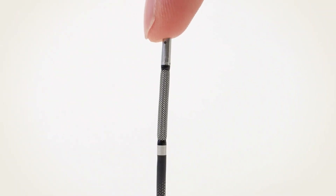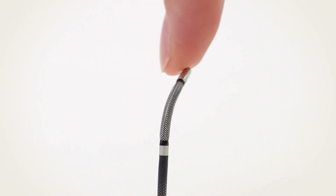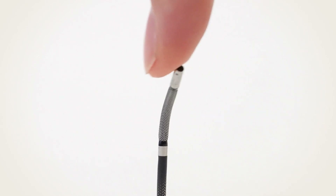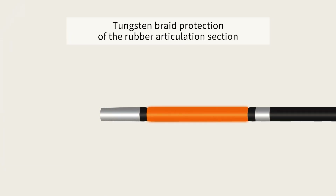The flexible scope insertion tube's articulation section uses a curved mechanism that greatly improves its overall strength and durability, even when exposed to force while curved. A tungsten braid was also added to the existing rubber articulation section to increase its durability.